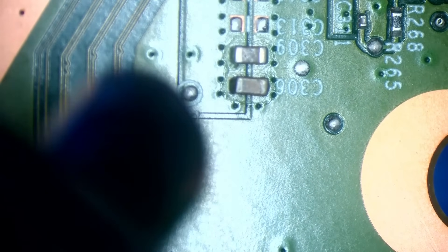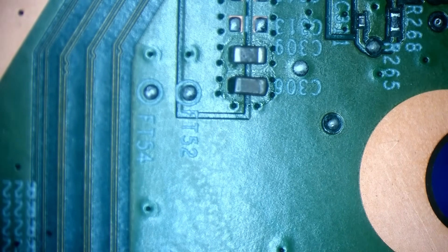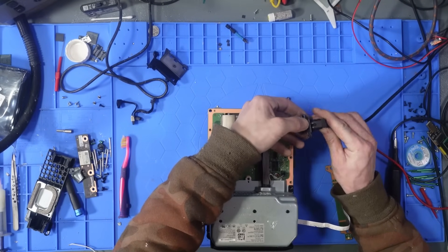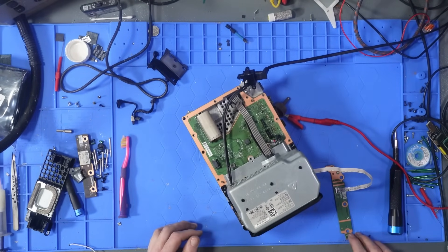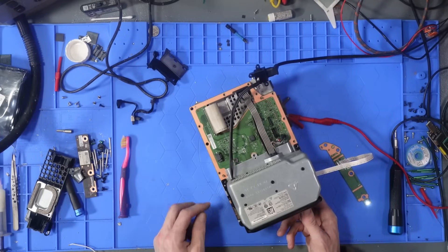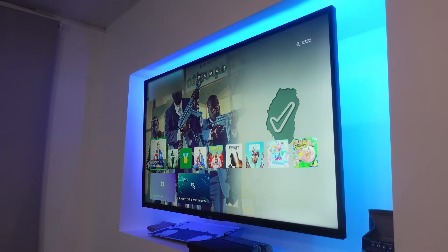That should technically be working now — moment of truth. This is the customer's South bridge board, so if this works it should stay on. Boom — winner! It turns on, it works, it stays on. Happy days — and there's the display.